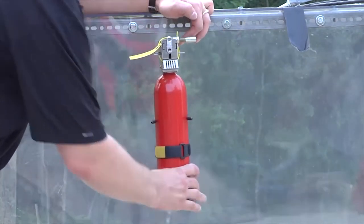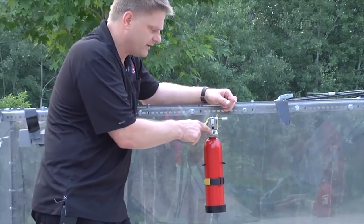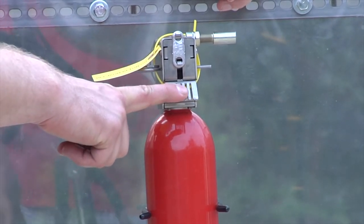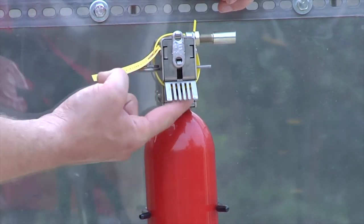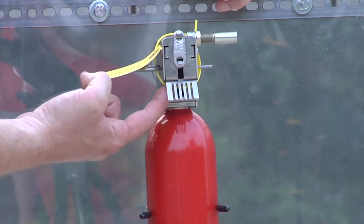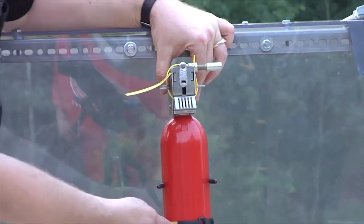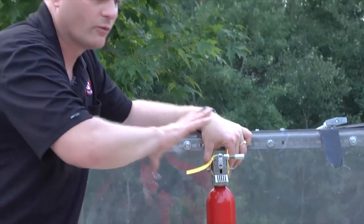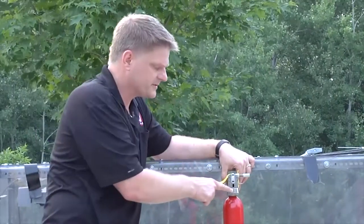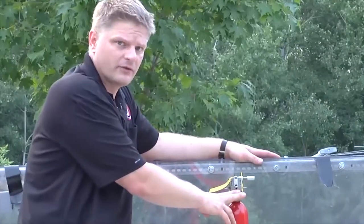It is key that you mount the unit in an upright position. This thing right here in the front is what we call the rake. This rake can be left on the unit, or you can take it off by simply removing the two screws at the very bottom. The only reason you would want to remove it is if you wanted a direct shot out of the actuator right at some part of your engine. The purpose of this rake is to diffuse the spray — you make that choice whether to keep it or take it off.